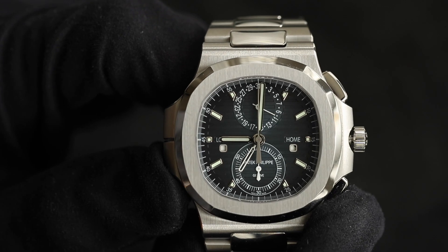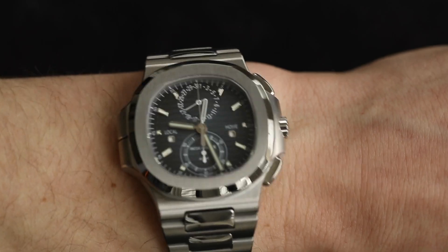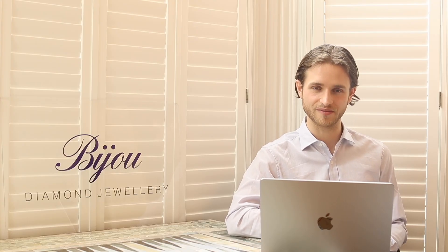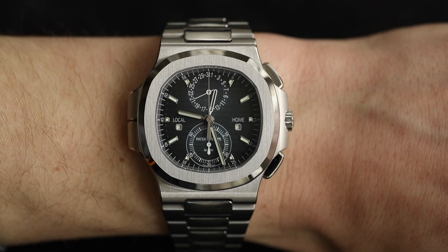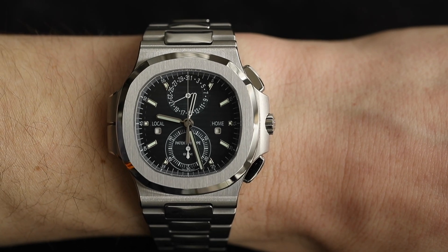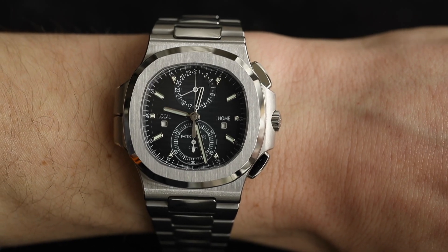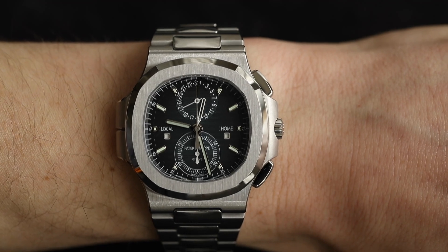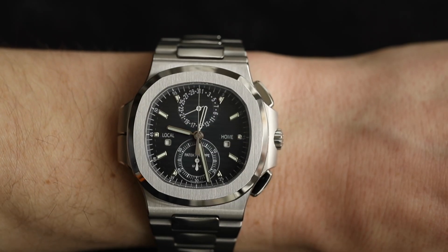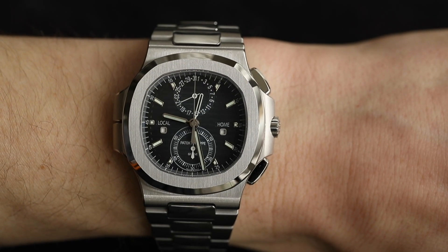The case on this watch is 40.5mm, a little bigger than most standard Nautilus cases apart from the 5811. It's also significantly deeper — the standard 5711 is 8mm deep, while this one is 12.5mm, so it's about 50% deeper. Normally I don't like big chunky watches as I have small wrists, but as you can see in the video this watch looks fantastic and well-proportioned. The additional depth helps balance out the larger pushers on both sides, and it sits really well on the wrist.